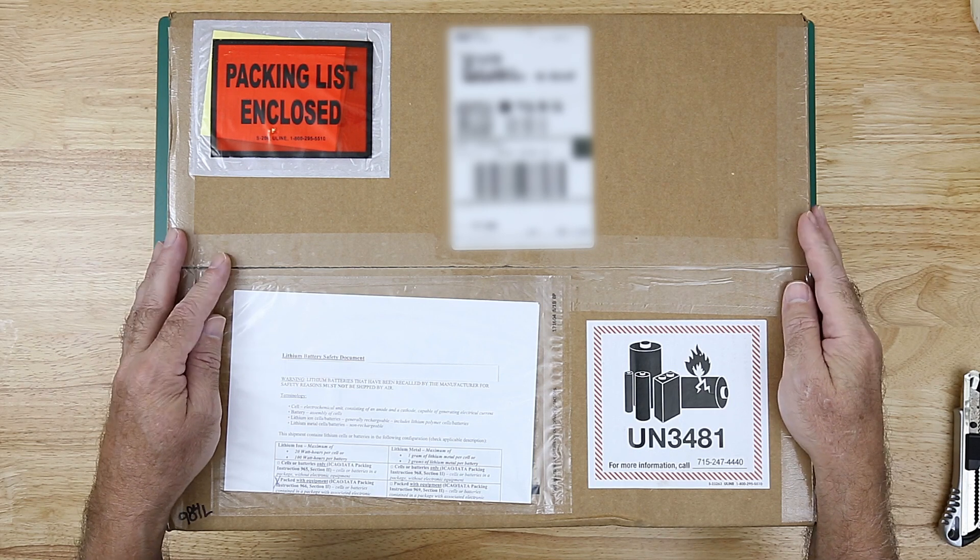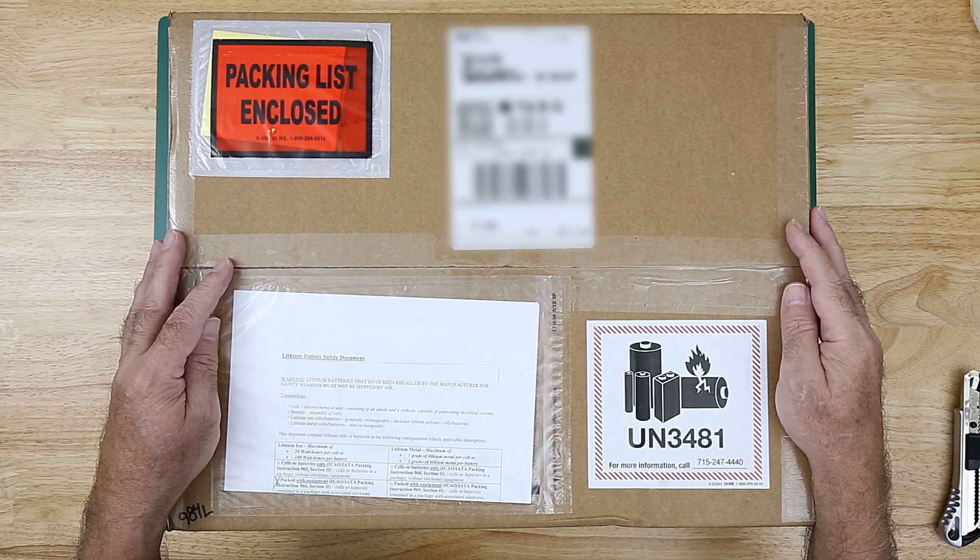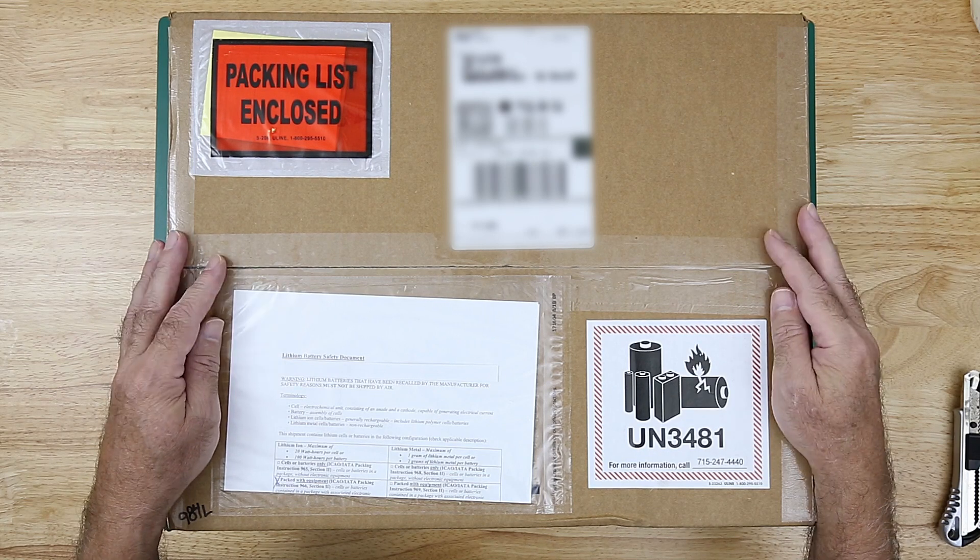I'll be using it for a lot of things, I think. I don't know exactly what's in the box, but I know more or less what's in the box. Let's open it up and take a look.